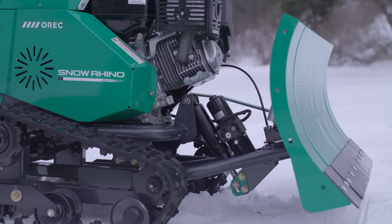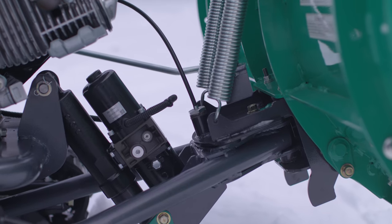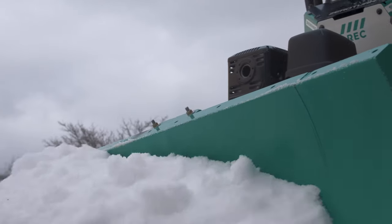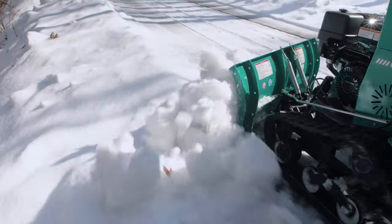The Snow Rhino has a trip edge design. In other words, the snow plow is spring-loaded so the blade edge will trip over obstacles, allowing it to absorb the impact from those thick mounds of snow, ice, and hidden obstructions it may encounter.